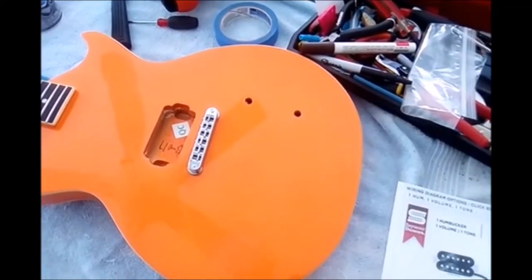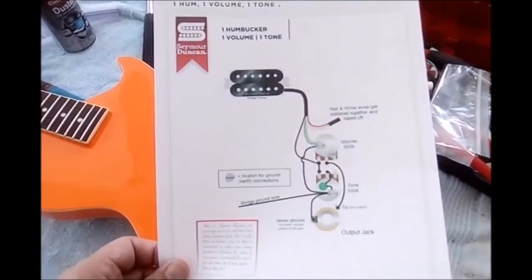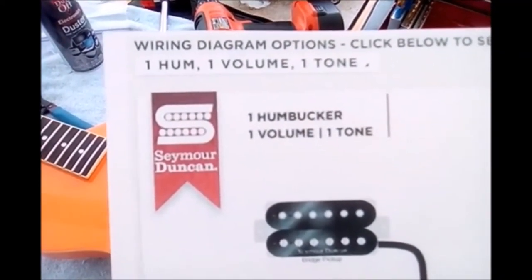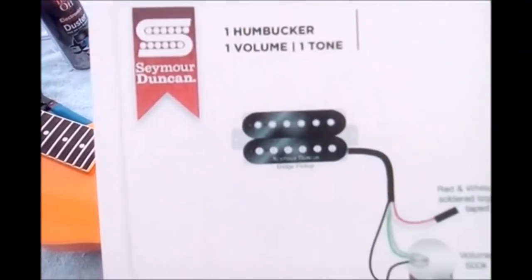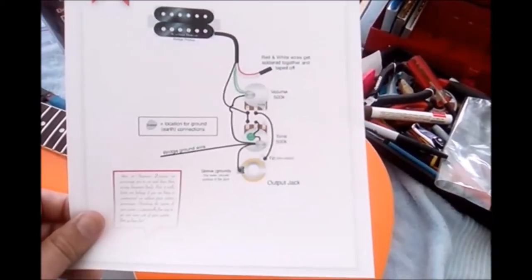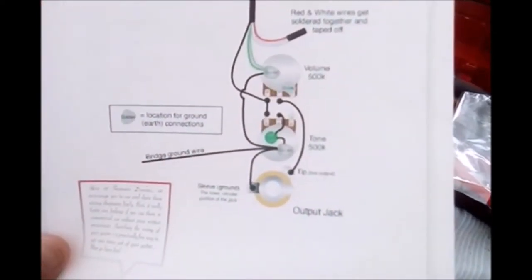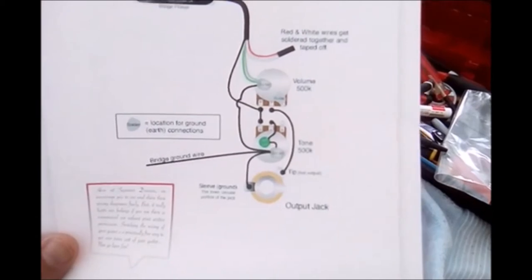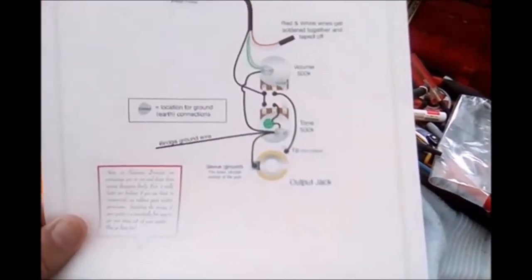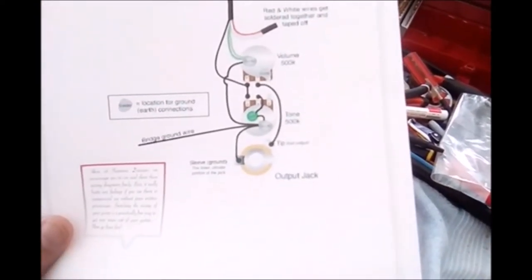We're going to put the pots in — the volume and tone controls. If you don't know how to do this, I'd recommend going to the Seymour Duncan site. They have a very good site for wiring schematics. I was no wiring genius in the beginning, but after doing all these guitars it just falls into place.